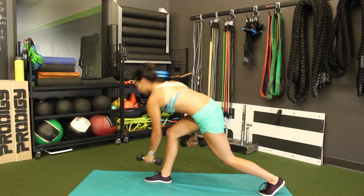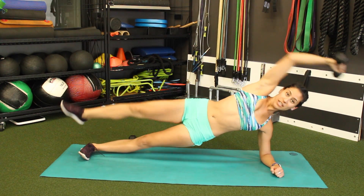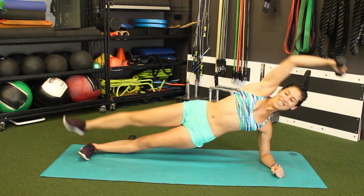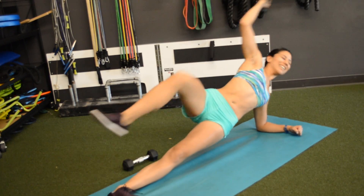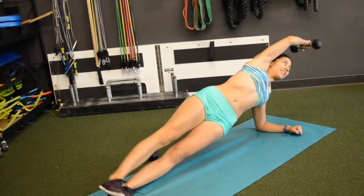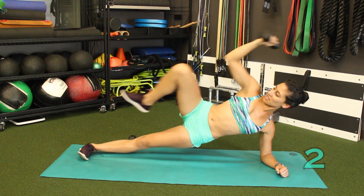Ditch the dumbbell, come on down to your side — whichever variation is comfortable to you. Side plank crunch. Crunch that elbow to that knee, up overhead crunching. Knee and elbow should touch. Working those obliques, trimming that waist. 3, 2, 1.